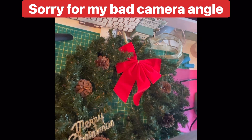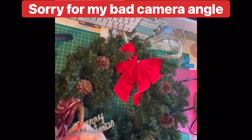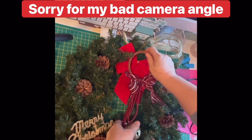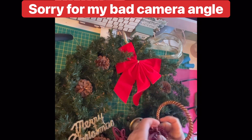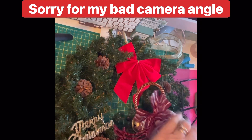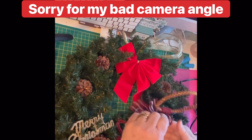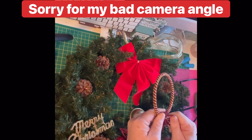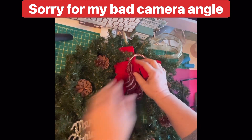Let me grab some scissors and cut off the tag that was on the bells. Can you hear my bells, Onyx? Now I'm wondering if I should take this bowl off because you won't see it, and then I could use it for another project. It seems like it's glued on pretty well — it might not come off so easy. We'll leave it because we don't want the bells to fall off.